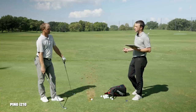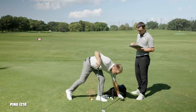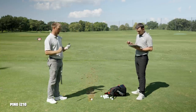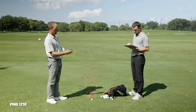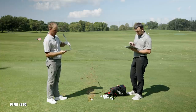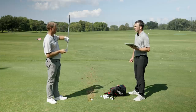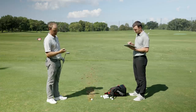Transitioning to the i-59 — I'm noticing not as much offset as the i-210. Just a sleeker package. How about top line and blade length heel to toe? Definitely sleeker heel to toe, pretty similar top line, maybe just a touch smaller. Looking at the soles, just a little bit smaller as well — just a smaller package overall. There are also more grooves on the i-59: the i-210 seven iron has 13 grooves, while the i-59 has about four more, closer together on a slightly smaller club.